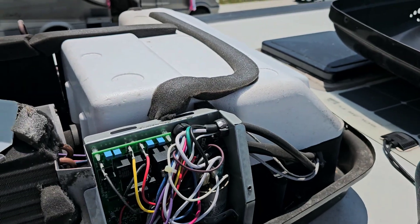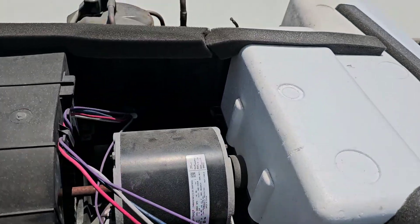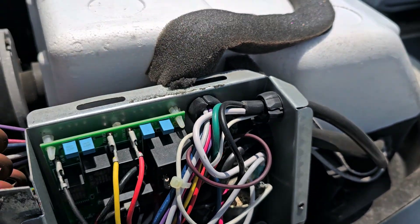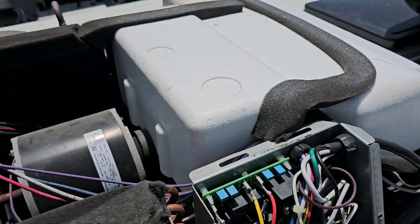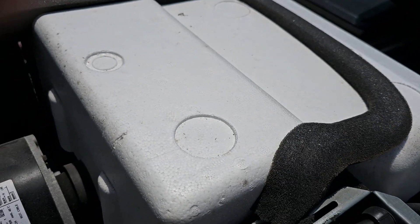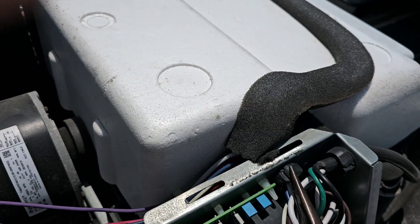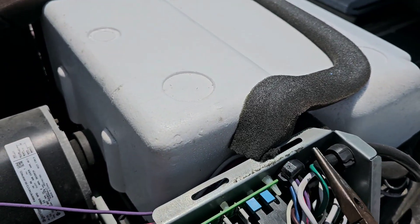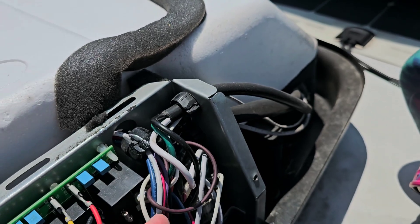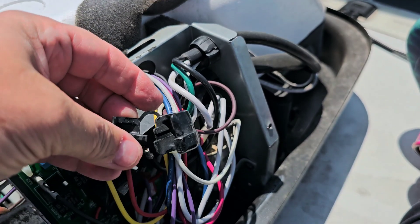Now we are going to be running the soft start wire from this side, through this little hole down here, across here, and through this little grommet. Let's go ahead and remove this — just take a pair of needle nose pliers and wiggle it. I'll pull this grommet out of here. Once it's out, you just want to take this off — you won't be reusing that again.